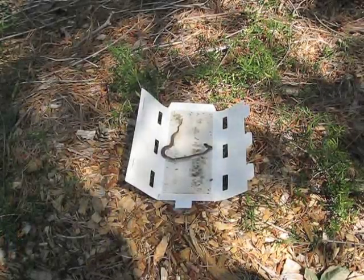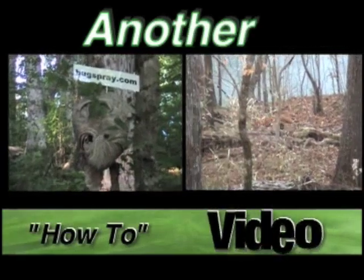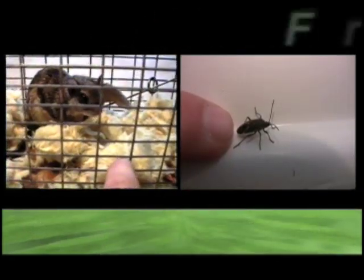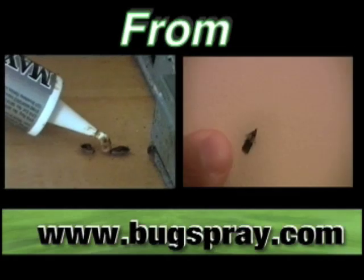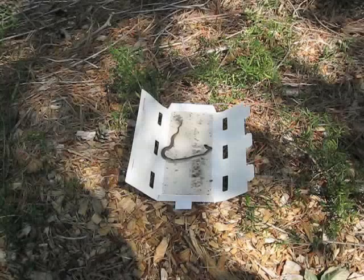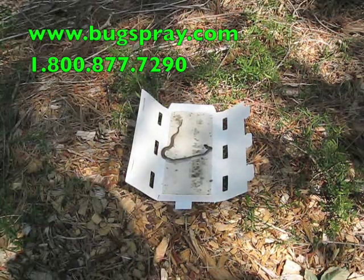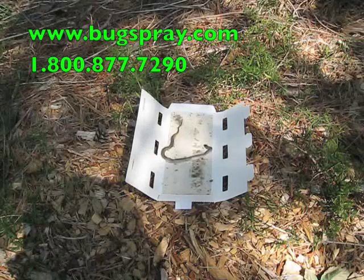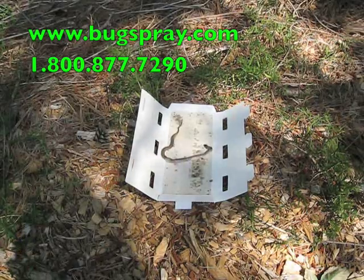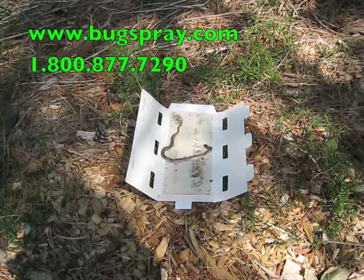Welcome to how-to videos from Bugspray.com. Today I have a small brown snake that's gotten attached to a glue board that we had out for insects. He's healthy, he's doing fine. I just wanted to take a minute here and show how a snake or a lizard that's gotten stuck on a glue board could be released if you're so inclined.